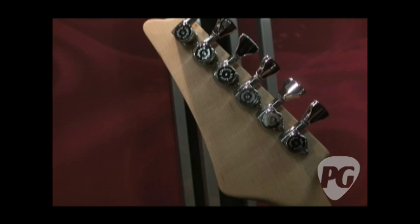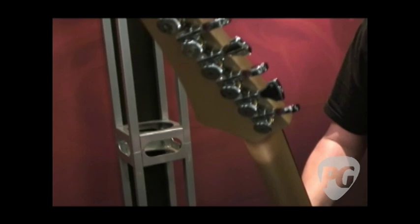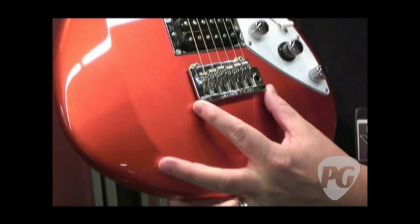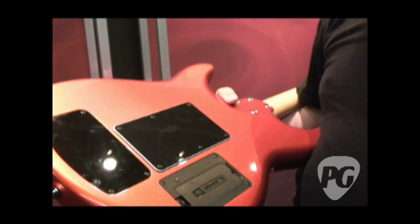You'll have HipShot locking tuners on the US version, and Gotoh-style locking tuners on the Korean. You'll have a quarter-sawn neck — certain guys will know what that means. Each guitar will be completely hand-polished frets to Jim's specs, with a slight round-over on the edge like Jim Tyler does on his guitars. We have a James Tyler-designed bridge on all three models that actually strings in from the front.